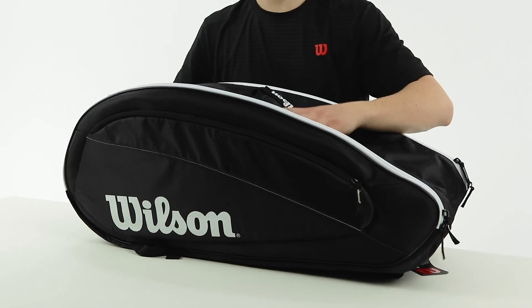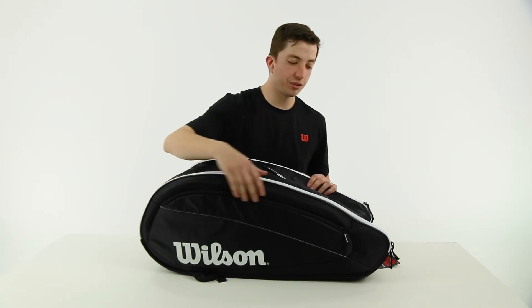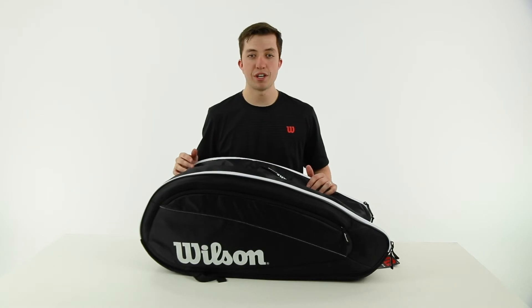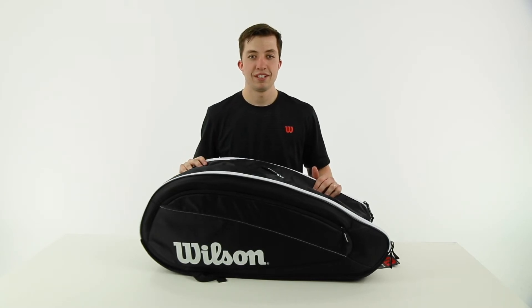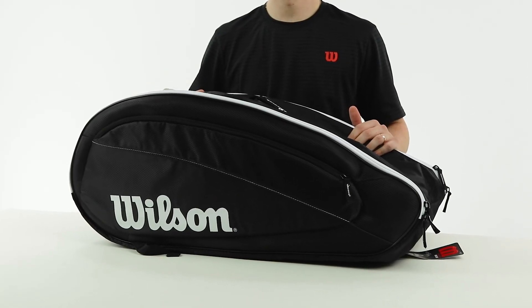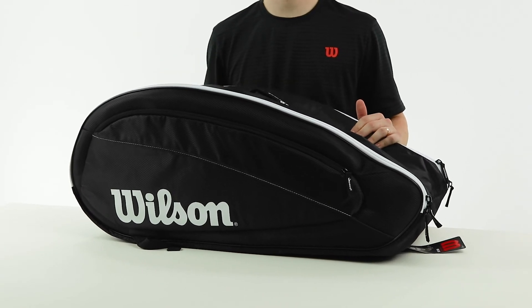It has a pretty durable-feeling outer. This is a great bag for somebody that wants a Federer style bag at a little bit cheaper price point — you still get that awesome classy look and the Federer signature. It's going to come in more affordable than the main Federer line. Check this bag out at midwestsports.com, where you'll see the 12 pack, the six, and the three.